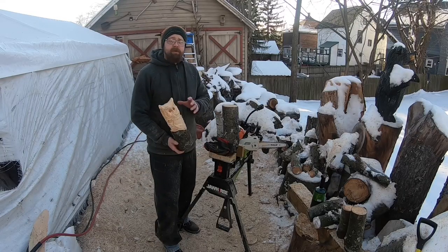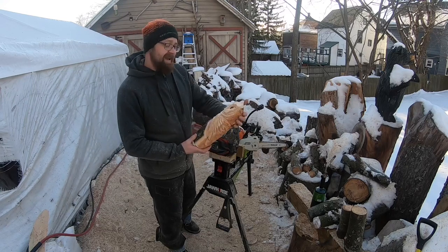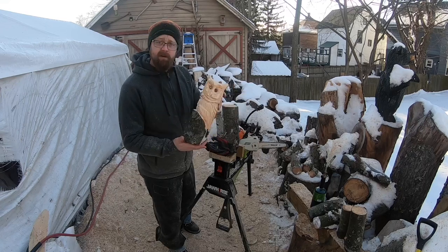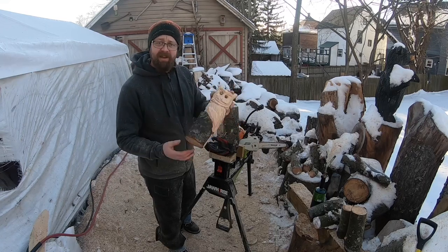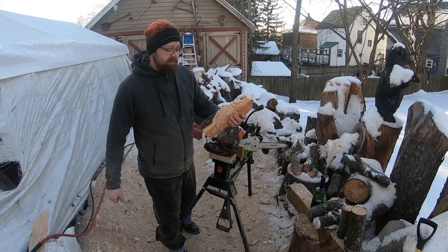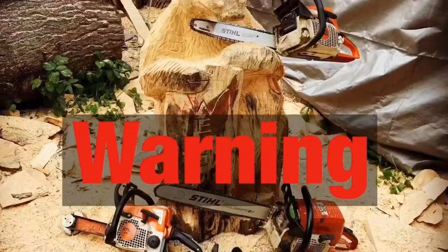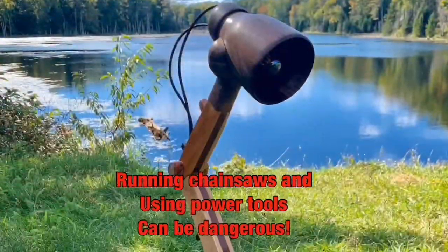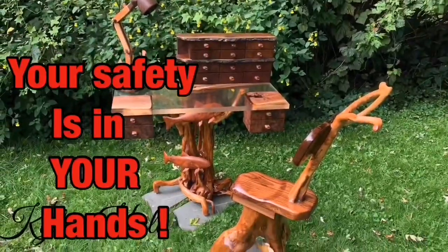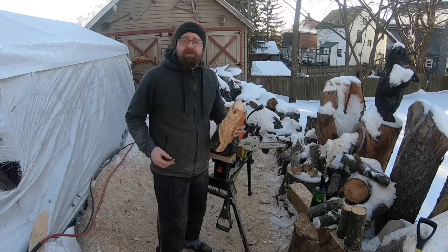Hey guys, welcome back to the channel. Today we're going to be doing a tutorial on a mini owl. This log is about four inches across — it's not as small as some of the mushrooms we were carving, but it's still pretty small. Most people can get a log or a chunk of wood within that four-inch size and make a cool piece of art. Give the channel a thumbs up, hit subscribe.